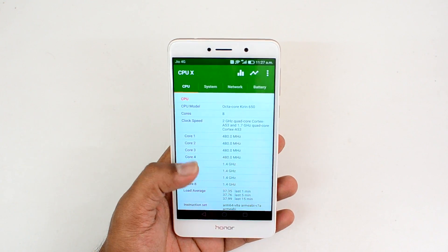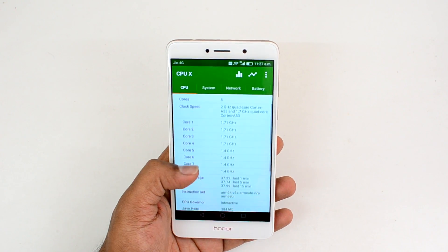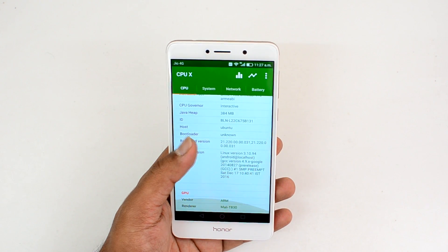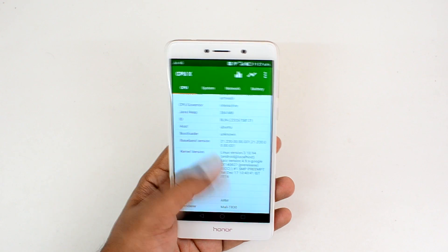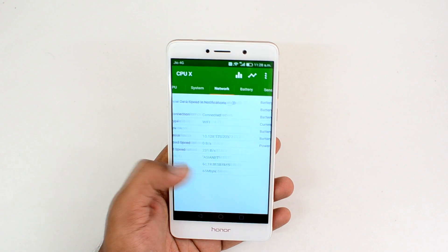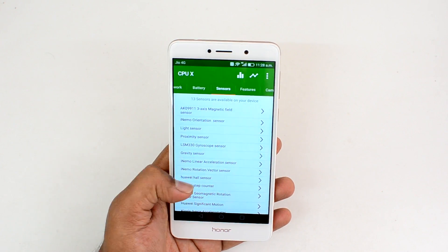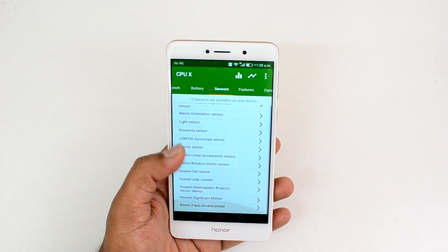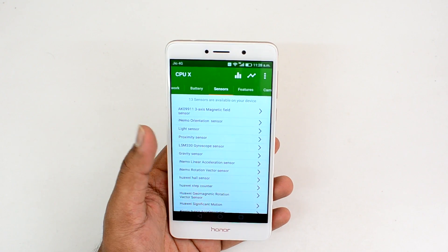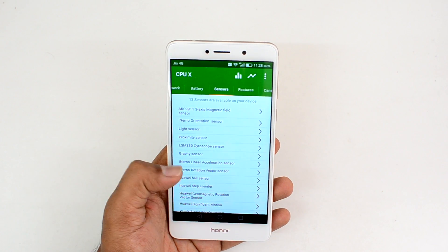The Honor 6x is powered by the Kirin 655 octa-core chipset, 4GB of RAM, and 64GB of storage. It has a Mali T830 MP2 GPU and runs Android 6.0 Marshmallow. Sensors include a light sensor, proximity sensor, gyroscope, three-axis accelerometer, magnetic field sensor, hall sensor, and step counter.